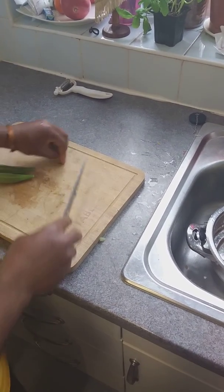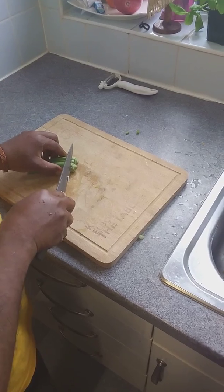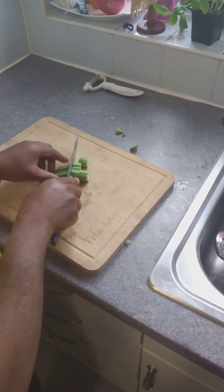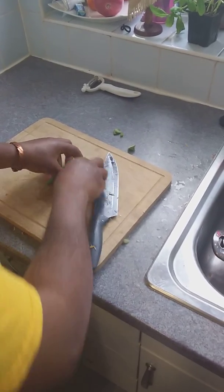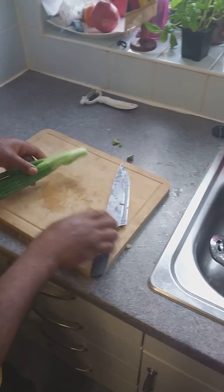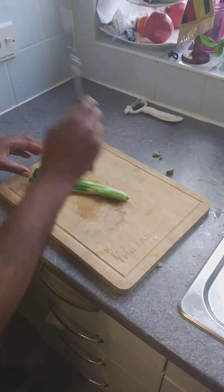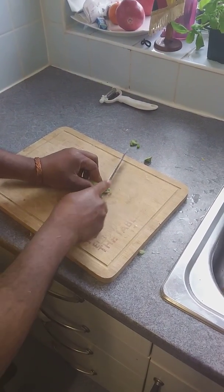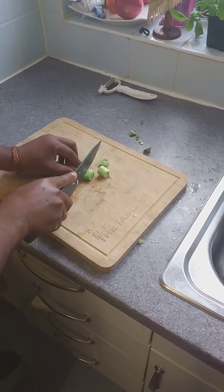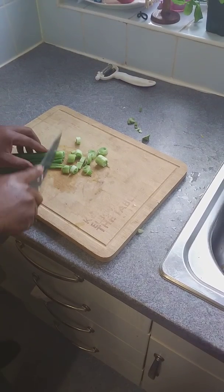Do not cut the hot pepper — you don't want it to burst and scratch your throat. Just take off the tail and the head, and put it in whole. For the spring onion, most people beat or pound it, but I like to cut it. These will look nice in the pot.